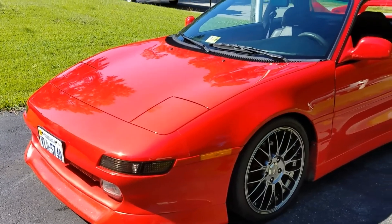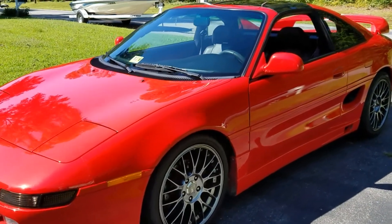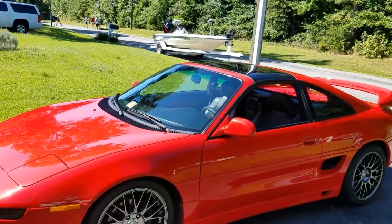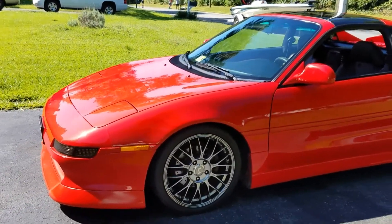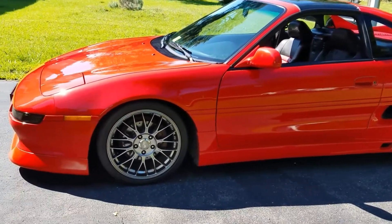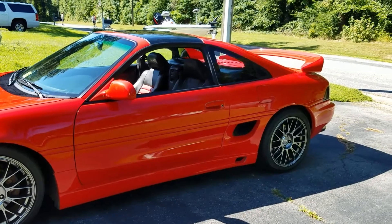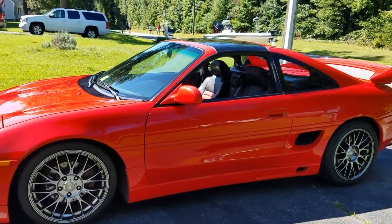So there she is with the T-tops in it — I like it. Let me know what you guys think. The other thing is I'm thinking about replacing the rims, something chromier and shinier. Let me know what you guys think about the tires — should I replace those as well? I'm still debating.